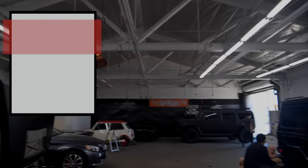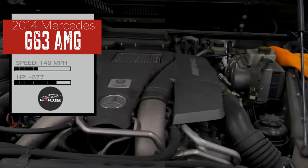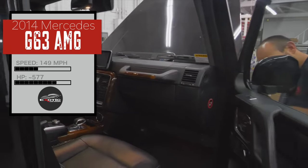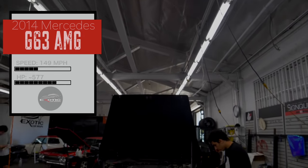We have a G63, beast of a car — 5.5 liter twin turbo, 550 horsepower almost, zero to 60 in four and a half seconds.